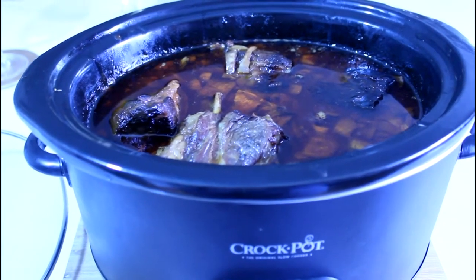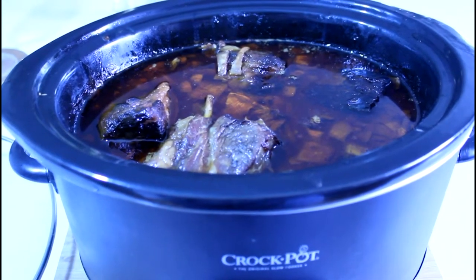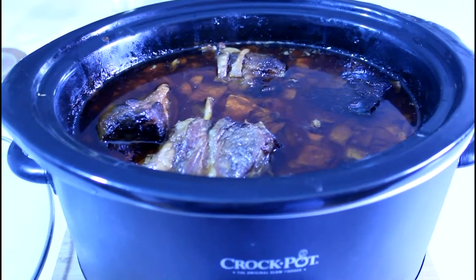Anyway, the ribs are falling off the bone tender. I'm going to put the ribs in a serving bowl and show you a plate. Back in a moment.